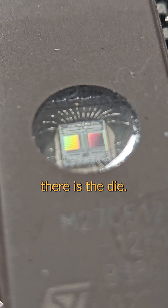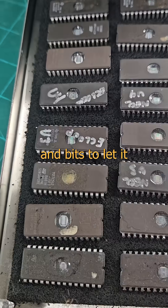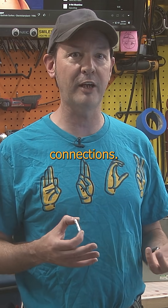That little bit inside there is the die. It's the actual electronic part of the chip. All the rest of this is just the carrier and bits to let it plug into the board. The die is the brain. All the rest is just a hard candy shell and external connections.